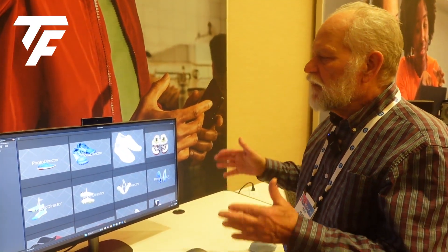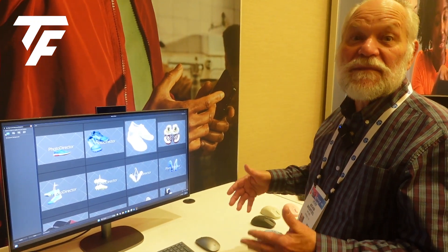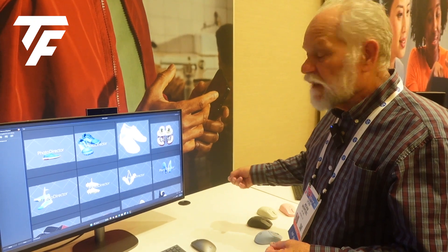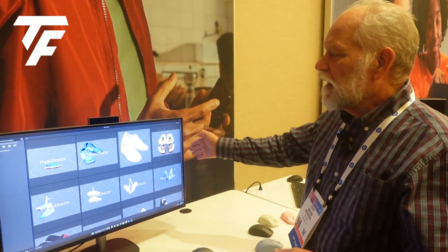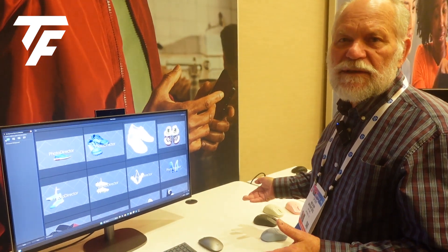But earlier I said, how can this not be a monitor? And it actually is a monitor too. You can plug in a laptop via USB-C and use this as a monitor. And when you've got that laptop plugged in,